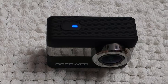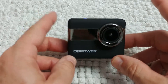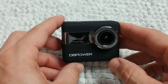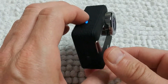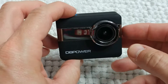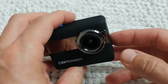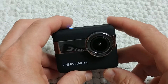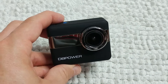Hi guys, this is not a normal review, this is just a recommendation for you if you are looking for the best-looking action camera in the world. This is the DB Power N6 camera — it looks really awesome. It comes at a great price tag, and at the moment it even comes with a nice discount until Christmas this year. Just check the coupon code below and order with the link I'm providing below.